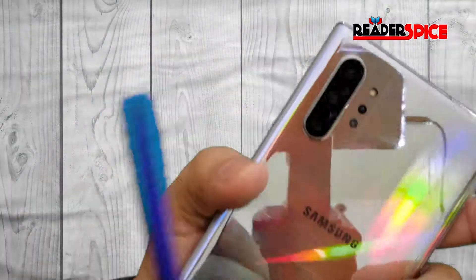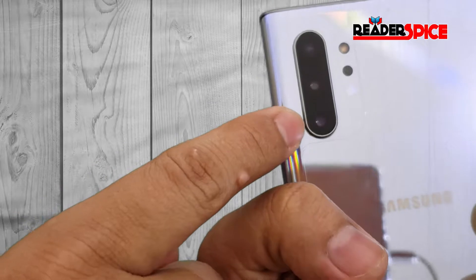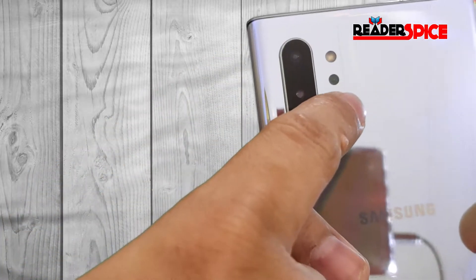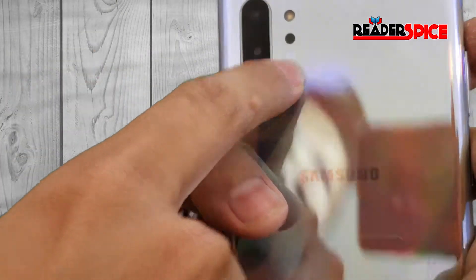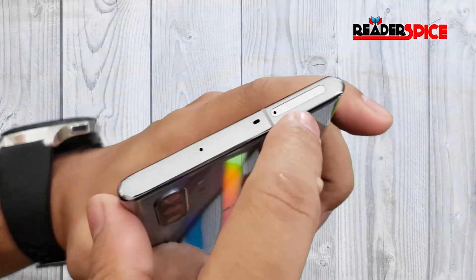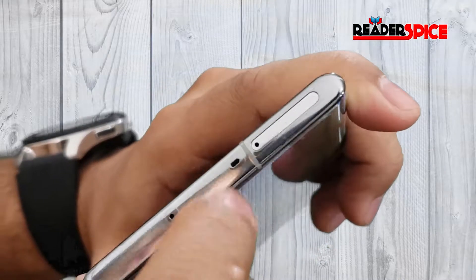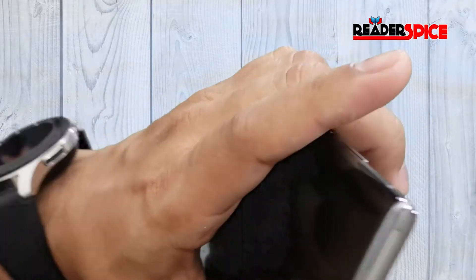On the back you can see there are three cameras, a depth sensor, a flashlight, and a small sensor. On the top there's a SIM card slot, a microphone, and what might be an IR blaster — not sure, I'll have to check that out.